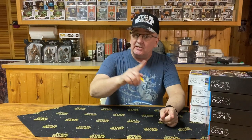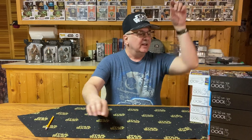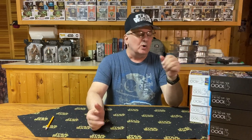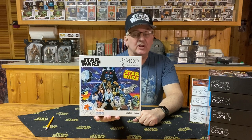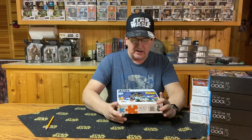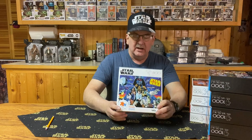All right, we got them unboxed — let's get started on this thing, shall we? I think you're going to like this artwork. The first one we have here is a 400-piece puzzle featuring a scene promoting the very first Star Wars movie, A New Hope.